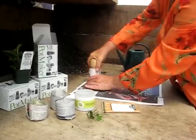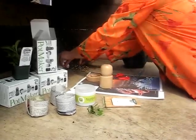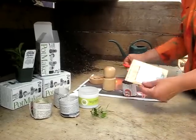Crimp the end and place the crimped end into the bottom form of the pot maker. Press firmly with a twisting motion and the pot slips off easily and is ready to be planted. Fill the pot with potting soil and get ready to plant seeds.